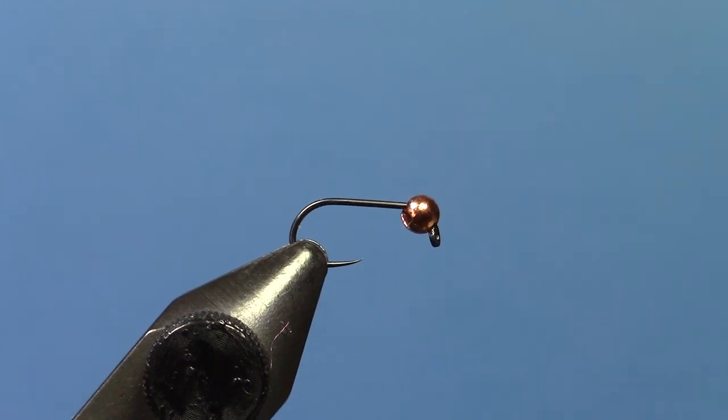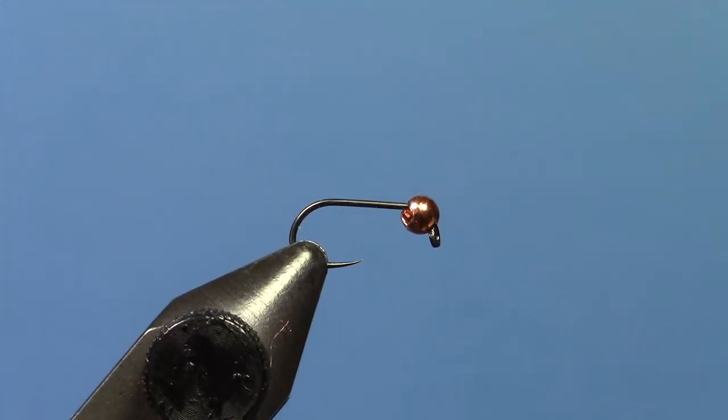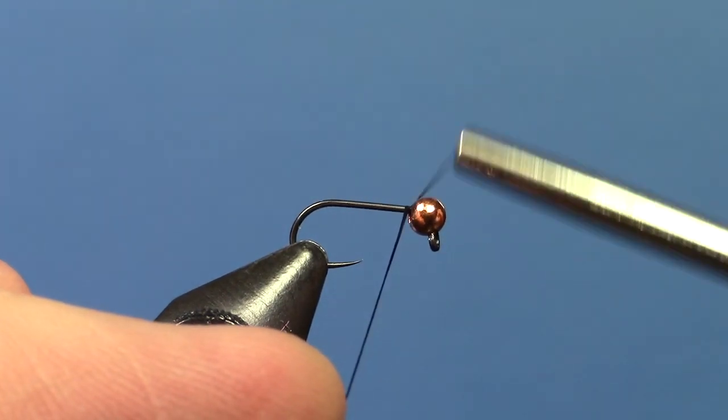Hey, this is Ryan from Dakota Angler and Outfitter and today we're going to be tying a pink squirrel waltz jig. I've got a Hens 154 jig hook and a 2.5mm copper tungsten bead in the vise and I'm using black 70 denier ultra shred.